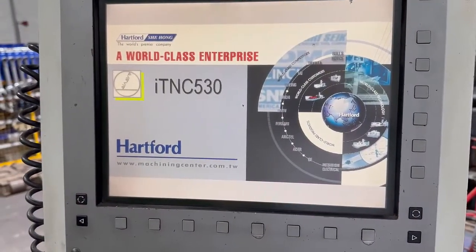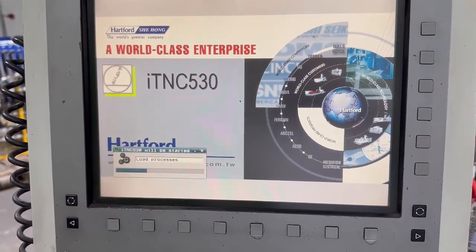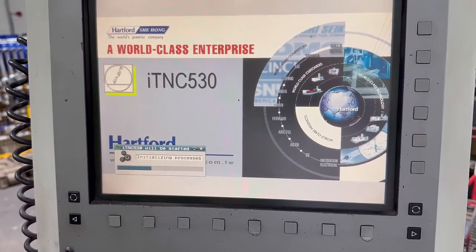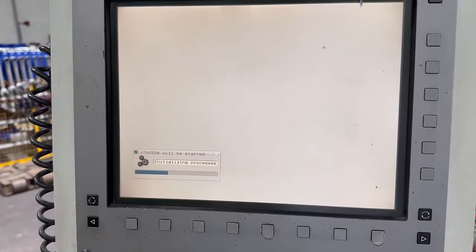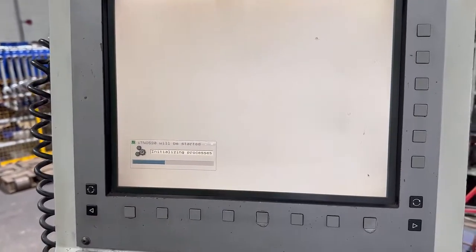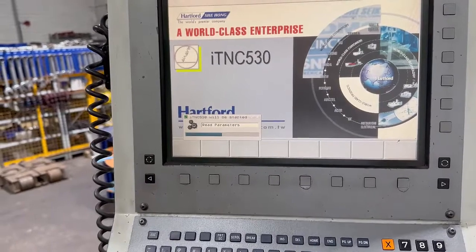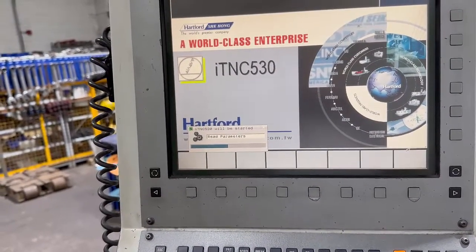It takes a minute or two — got a look at all the stuff. Initializing processes. Reading parameters... read. It's reading all these parameters.